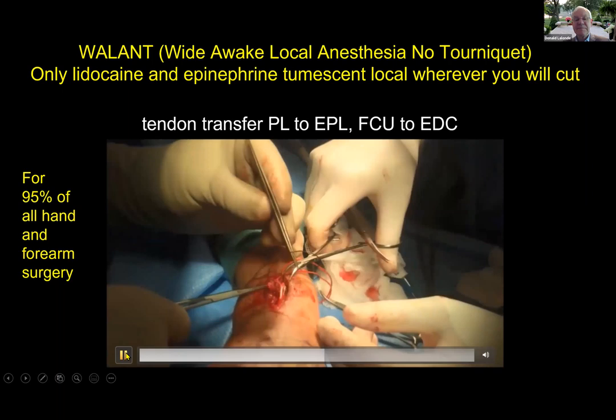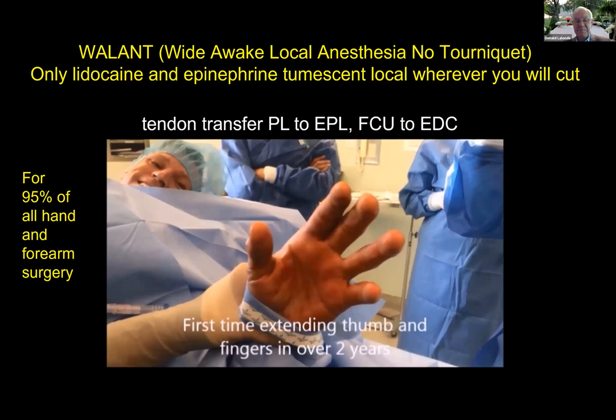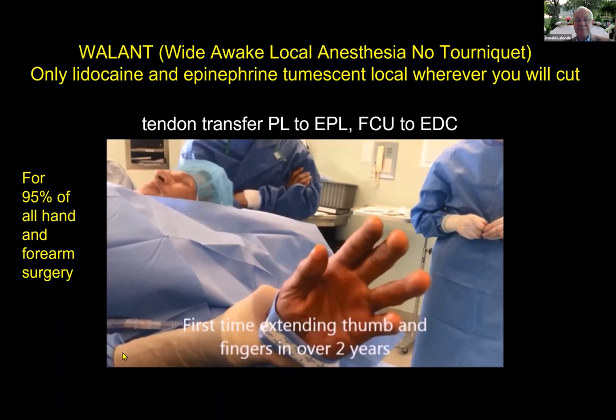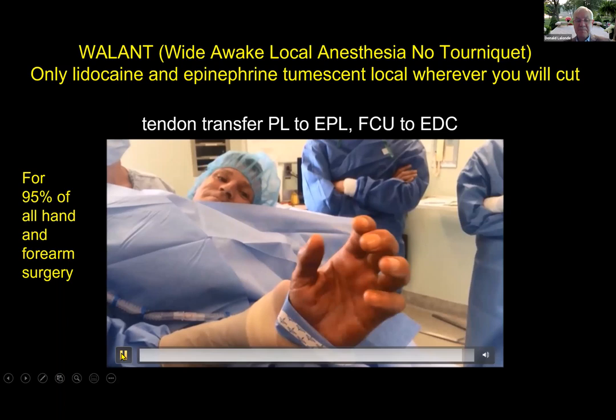Try to lift up your thumb. What are you thinking when you lift up your thumb? 'It's been so long.' Are you thinking move your wrist or are you thinking move your thumb? 'Move my thumb.' For a human being to be able to see his thumb and his fingers extend for the first time in two years — and he didn't have to learn that tendon transfer, he just did it. It really has improved the results of tendon transfers. Those of you who have not tried a tendon transfer under WALANT should consider doing that.